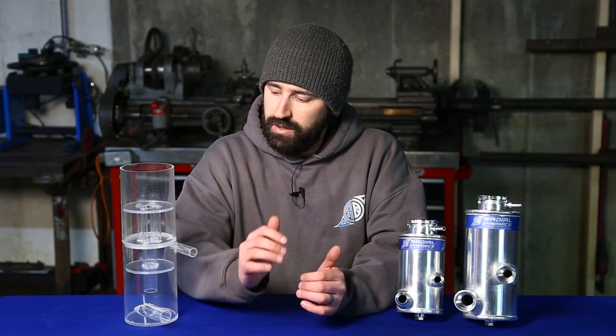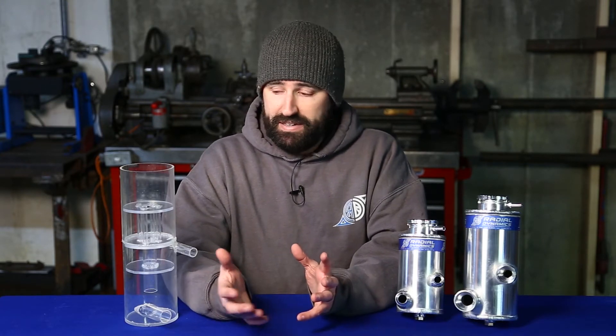This is the reason that industrial reservoirs are typically sized to hold two minutes worth of fluid. But two minutes worth of fluid isn't practical in a buggy. Even if you have a modest five gallon per minute steering pump, that would mean a 10 gallon reservoir, and that's simply not practical.